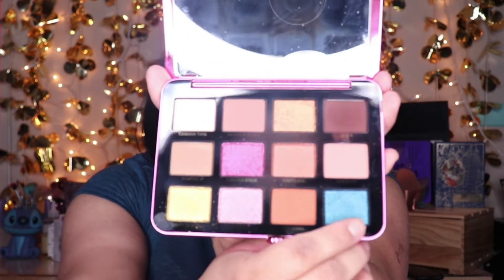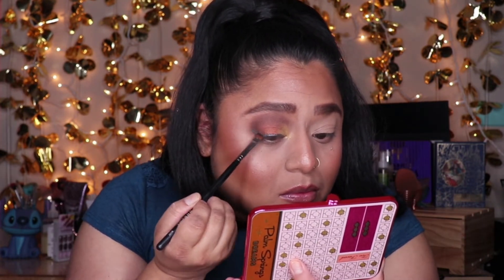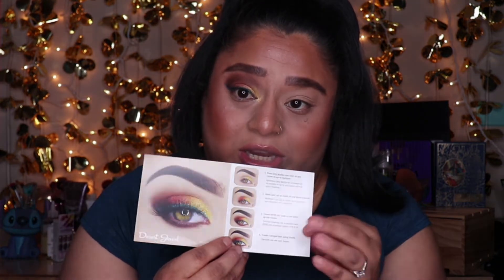Step four says to create a winged liner using Swing, which is this shade. I'm grabbing a brush to create the wing without wetting the shade, just going in dry. That's all the instructions say to do — there's nothing about the lower lash line, even though the model in the picture has it done. For a beginner, these instructions are really incomplete.